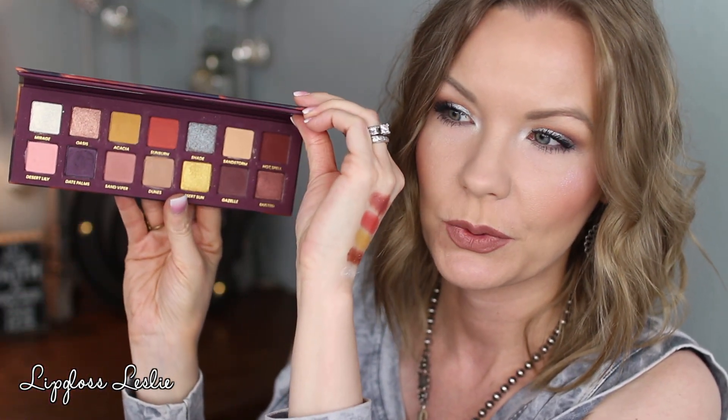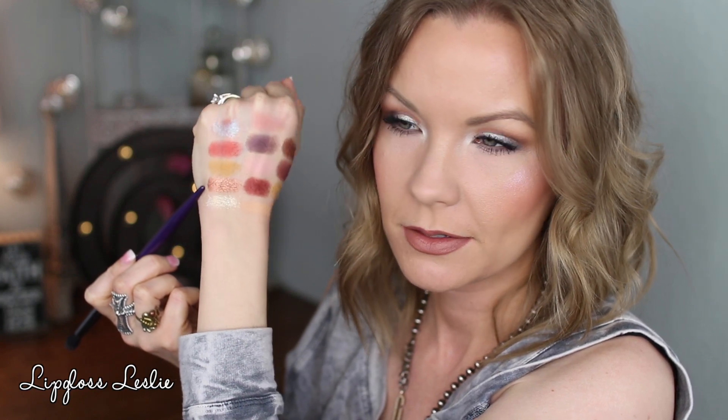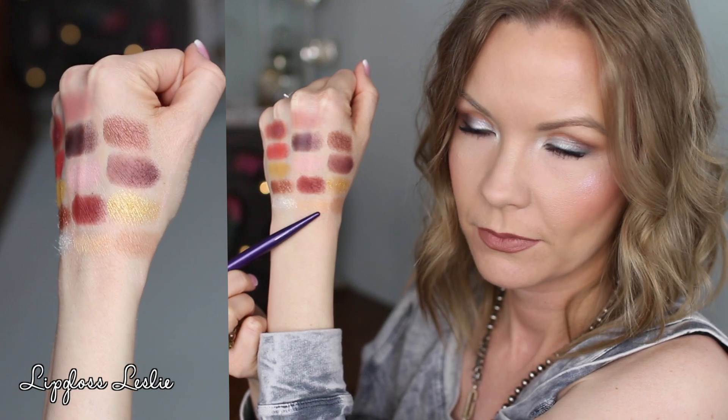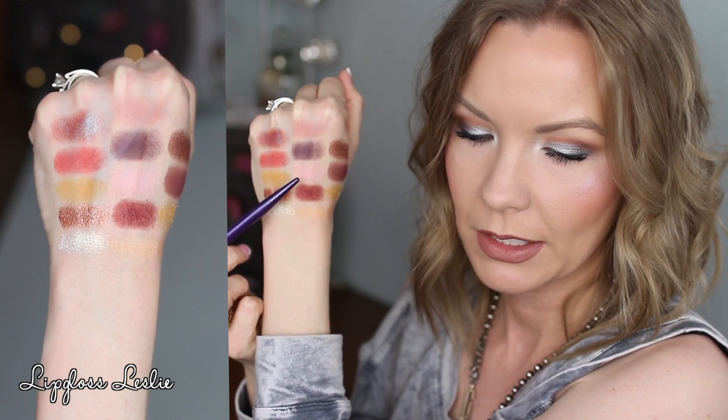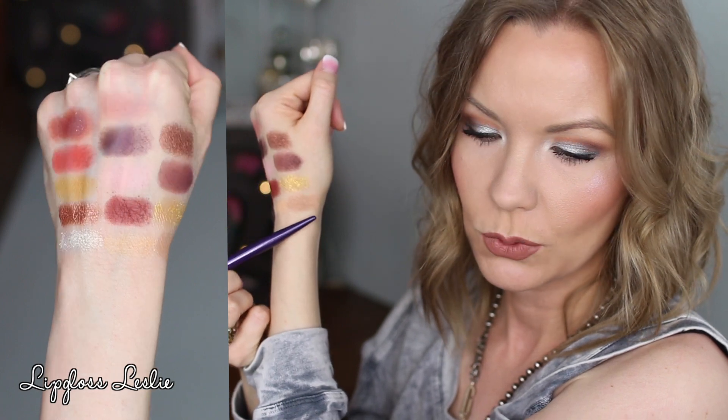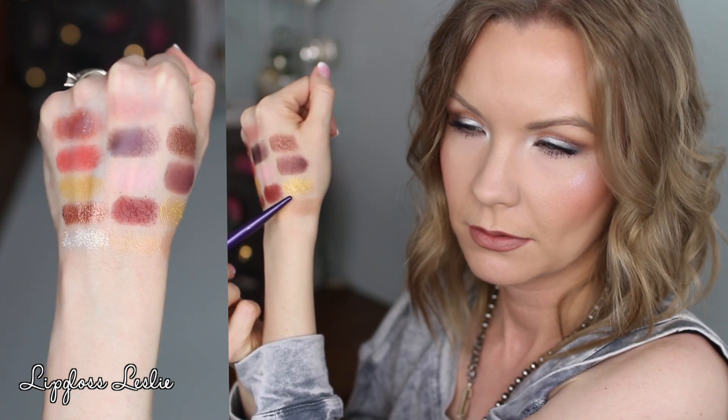Starting with the Sahara swatches — from the top left: Mirage, Oasis, Acacia, Sunburn. That duochrome color is really fun. Then: Sandstorm, Hot Spell, Desert Lily, Date Palms, Sand Viper, Dunes, Desert Sun — I cannot wait to wear that one — and Gazelle and Dusted.